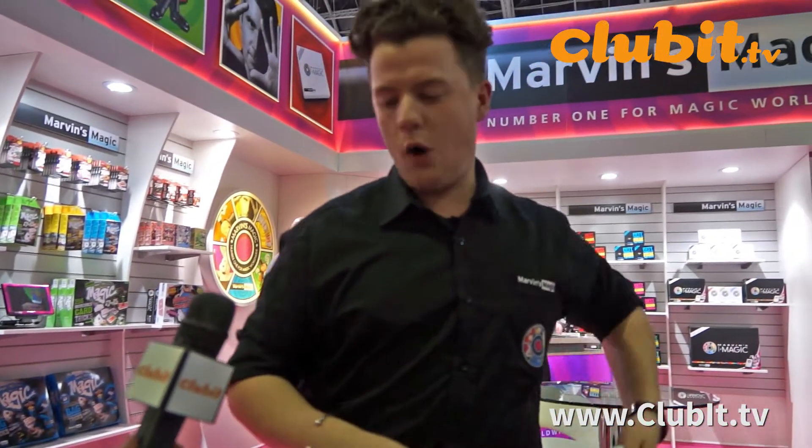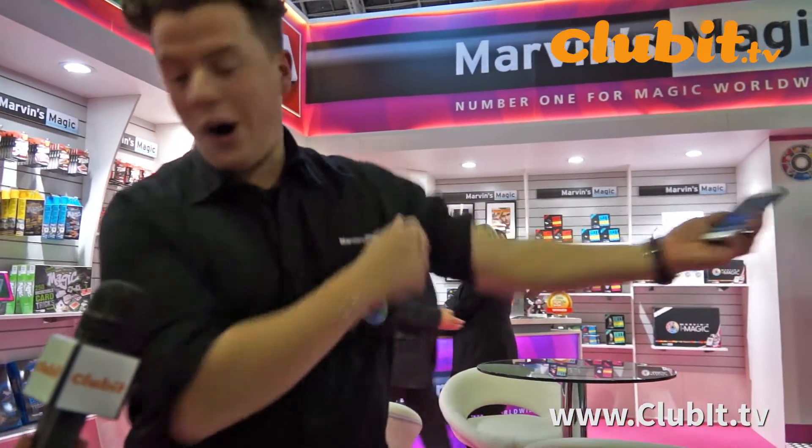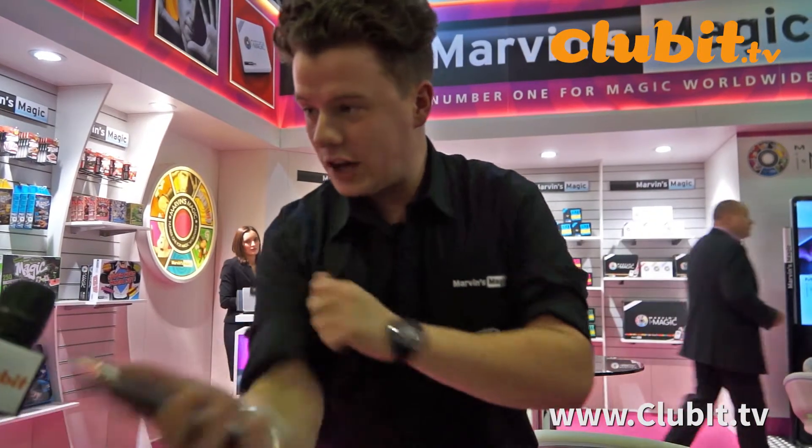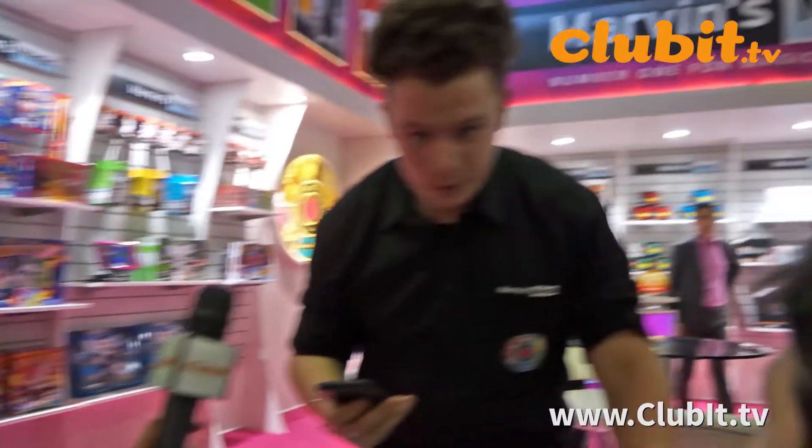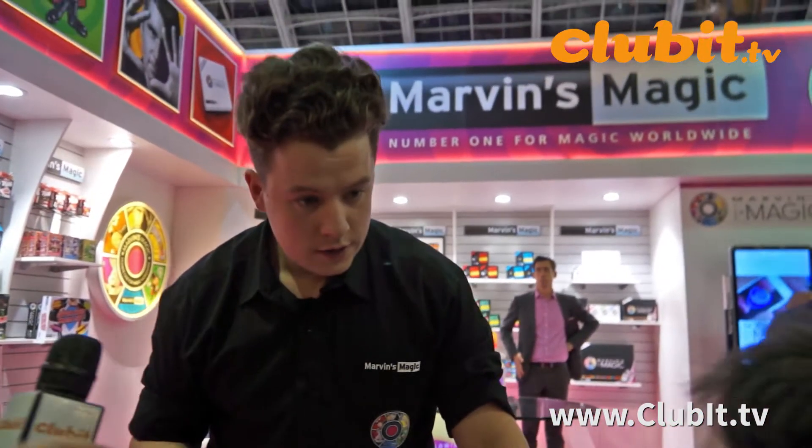Righty ho then, bear with me guys. So what we have here, this is brand new iMagic. It's very exciting stuff. You heard about the iMagic before? Have you seen it before? It's like when you take stuff out of it.